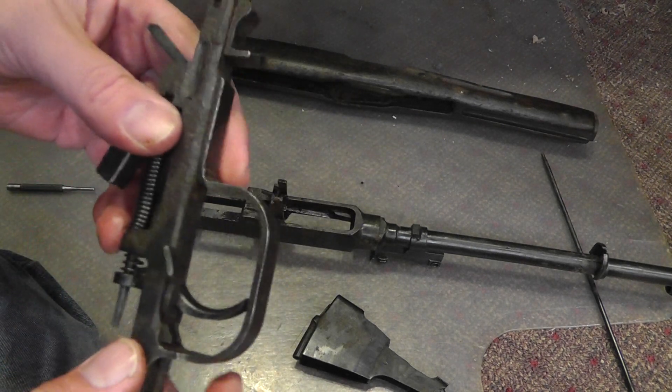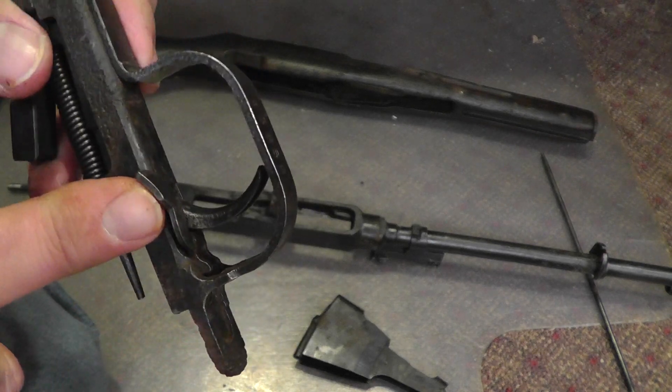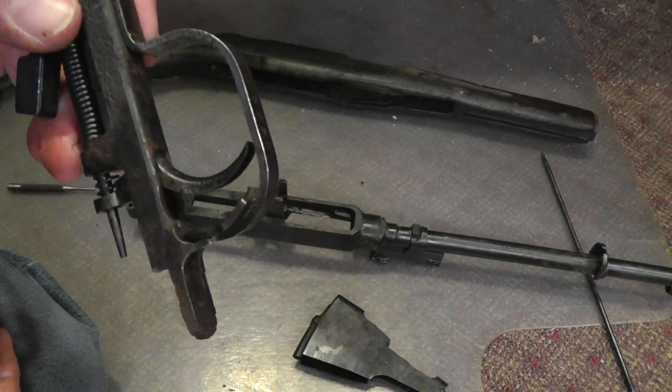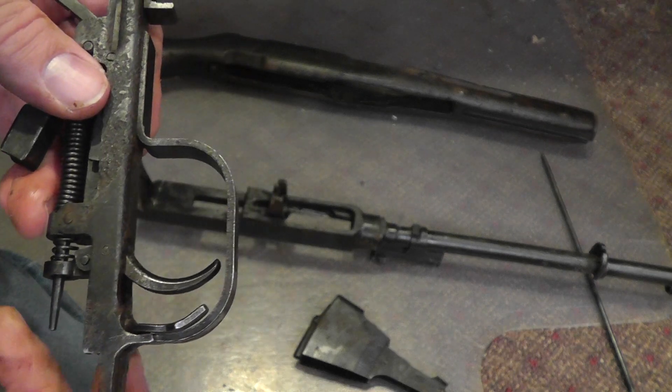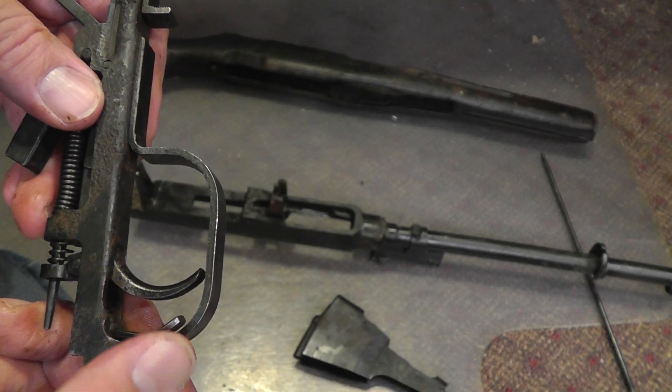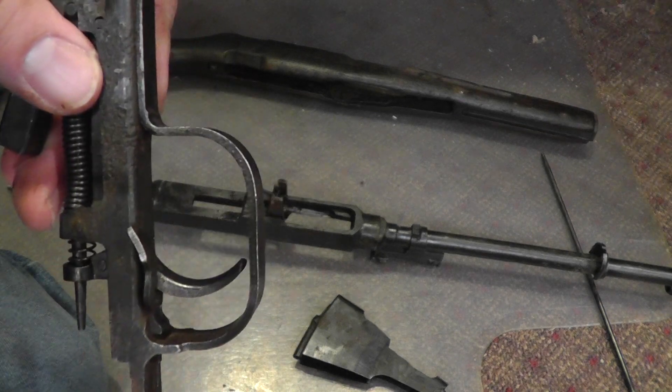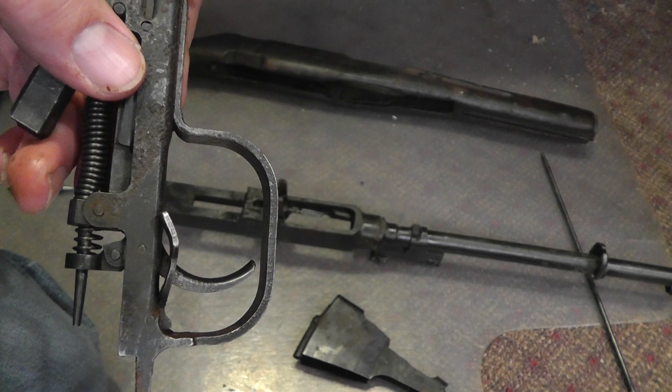One of the tricks to get this back in is your safety right here has to be on. If it's off like that, it's not going to snap into place no matter how much you try to tap on it. So make sure that the safety is on.